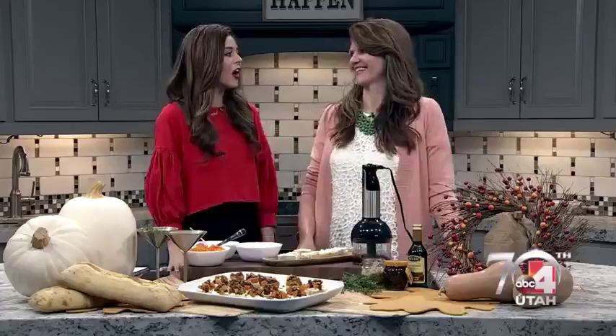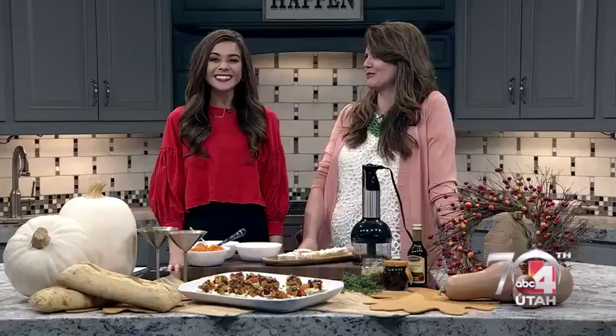We are back with Mandy Landefeld. She is a lifestyle expert all the way from Atlanta, all the way in from Georgia. We are bringing some Southern Charm to Utah. Oh, I'm so excited.